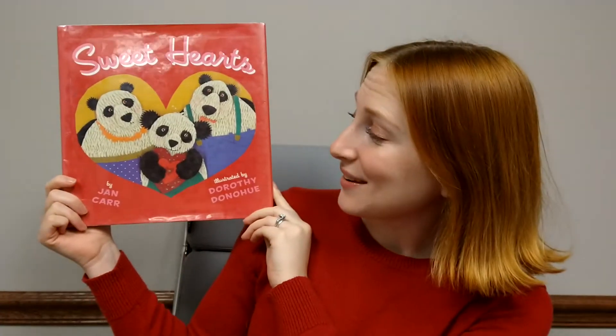Sweet Hearts by Jan Carr, illustrated by Dorothy Donahue.